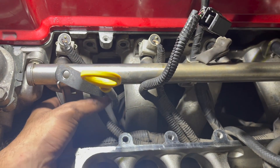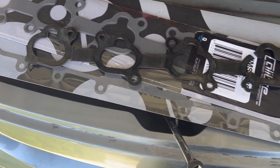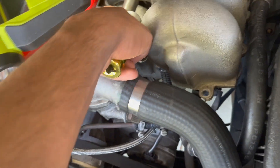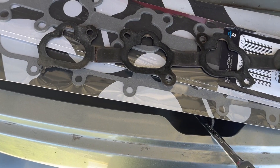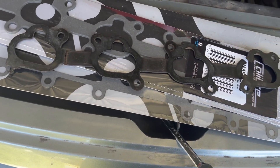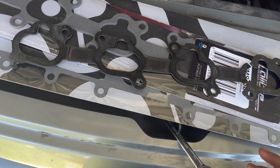Once all the bolts are out, it's as simple as just pulling the manifold away. The gasket basically just slides out. The reason I was replacing this is because the car was using a lot of fuel, and this was the last gasket to replace.